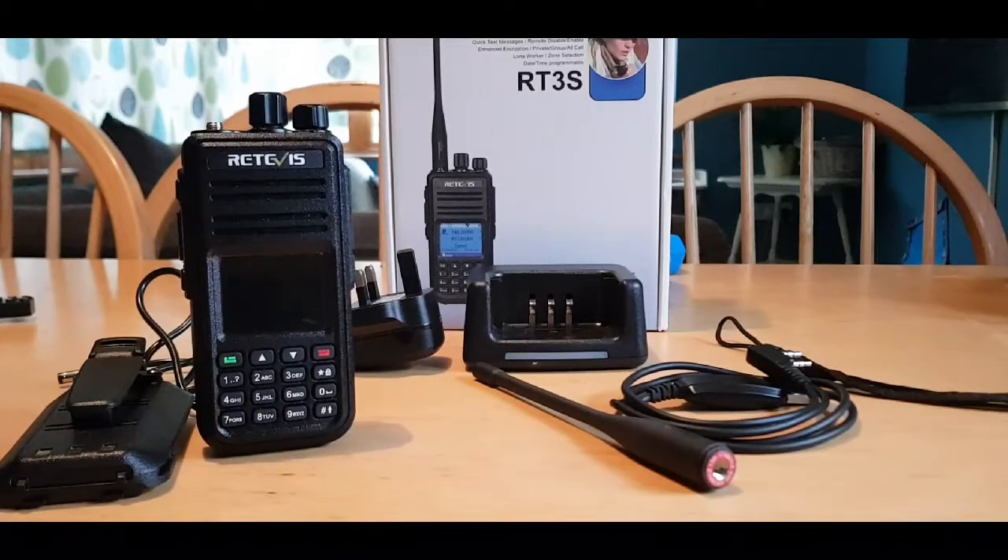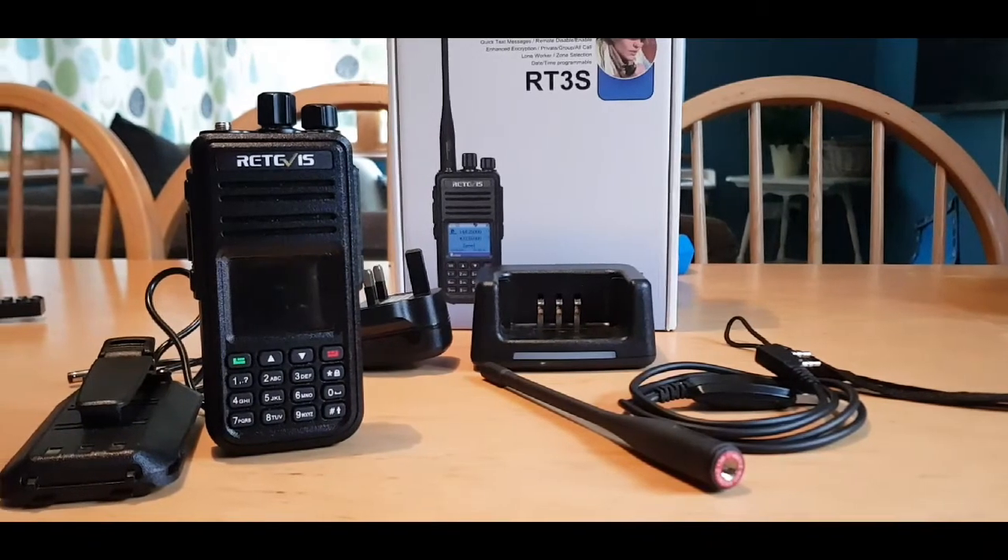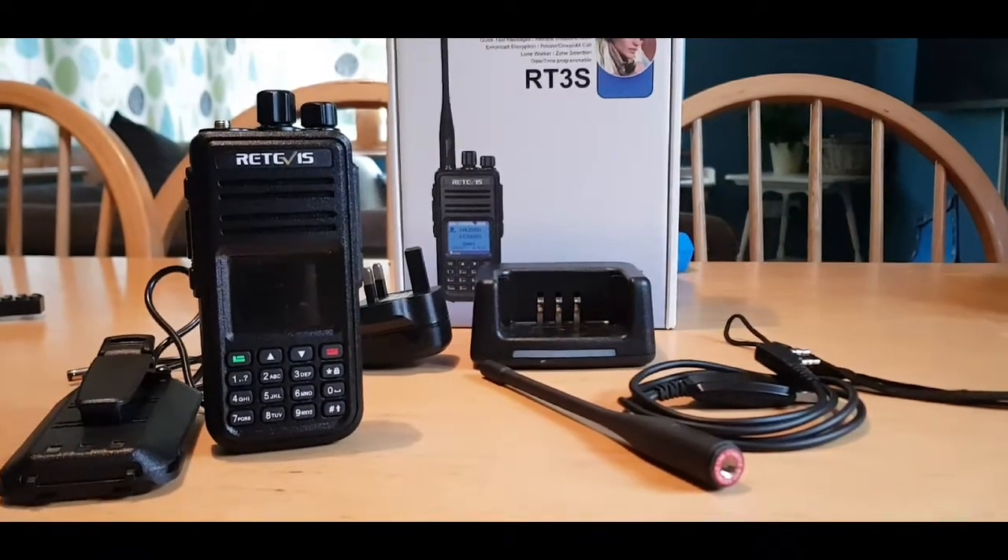I'm a bugger for selling a radio and then buying it back, and that's what I've done with the Retevis RT3S. It's just a great solid performer for a dual band DMR radio. I've had this radio before, sold it, missed it, so I just bought another one back. Luckily got this one second hand, but you can get these from China for 50 pounds.